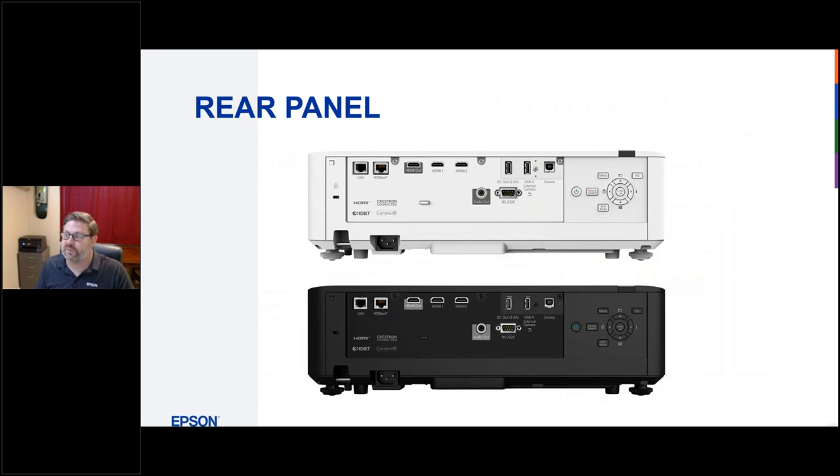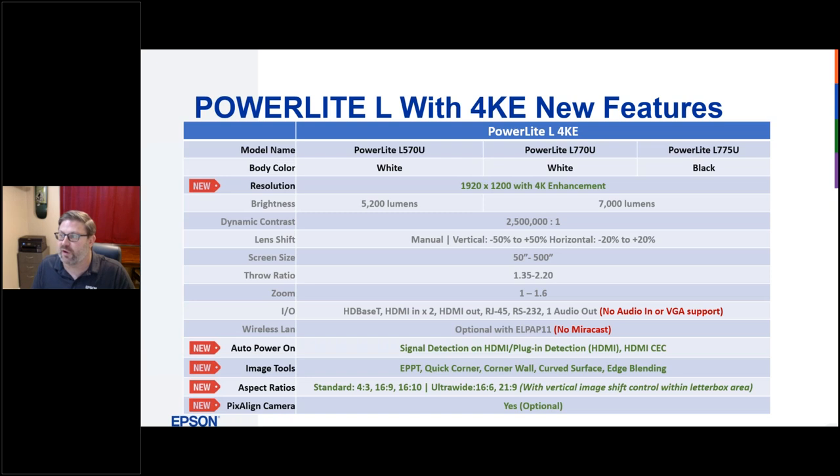The rear panel of these projectors offers lots of connectivity options. A side-by-side lineup of the 4K enhancement models shows new features including the pixel line camera, edge blending, curved surface support, and corner mapping. Note that these projectors don't have Miracast capability built in — wireless was removed to keep the price down after adding 4K enhancement, though a wireless module can be added. There's also no VGA support or audio in on these models.